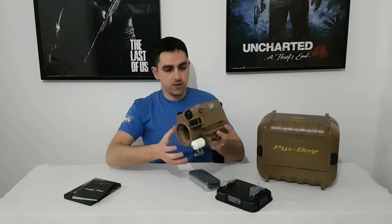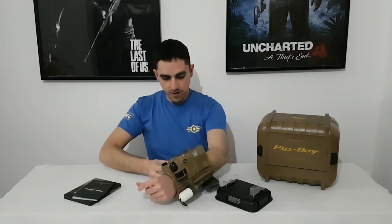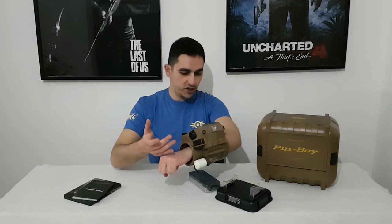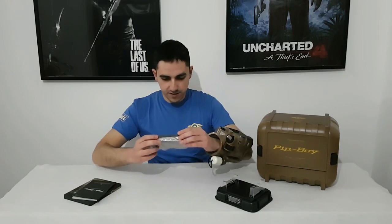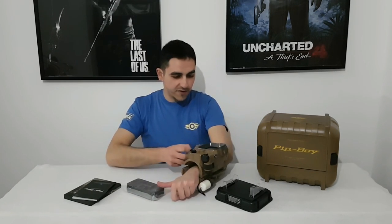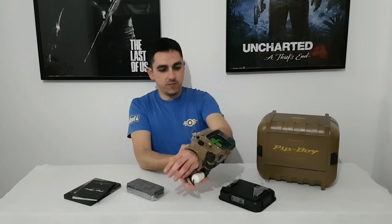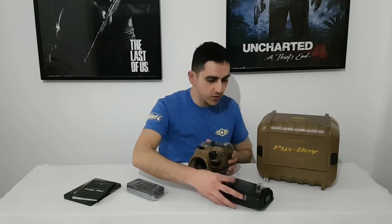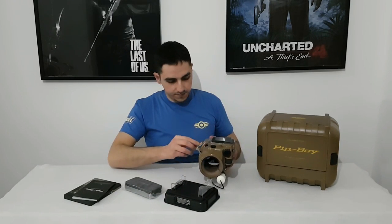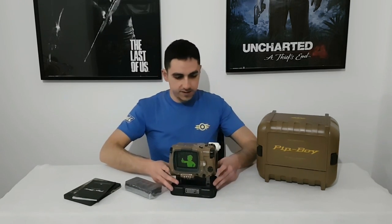This is a wearable — I think you can use your smartphone and see something different with the application. Oh my god, I almost dropped it. And also in here we have the stand for the PipBoy. It's actually very good — it goes like this. Nice.